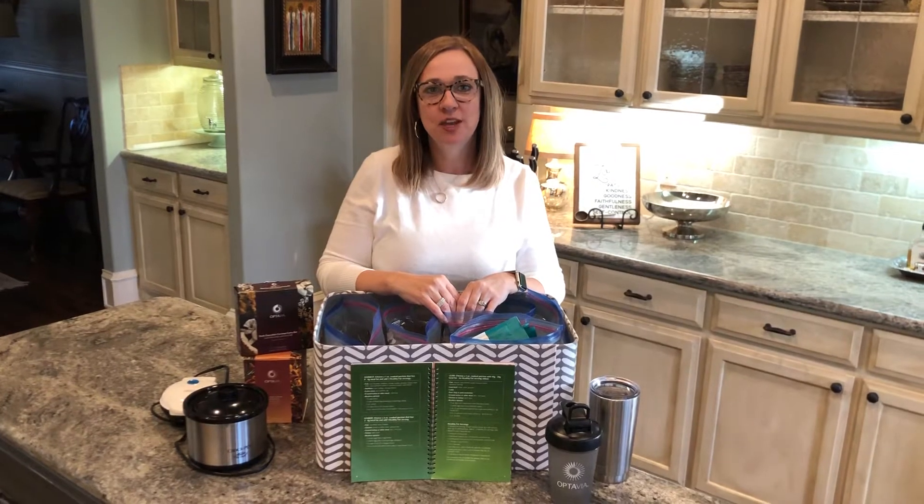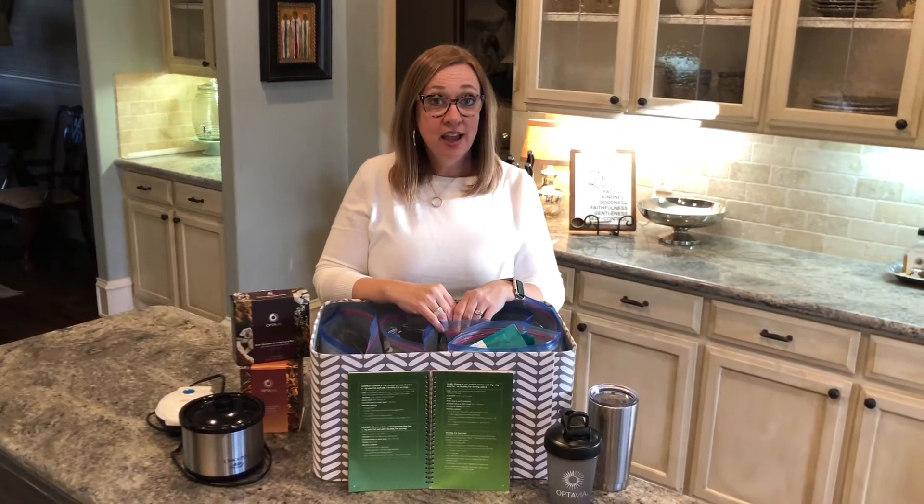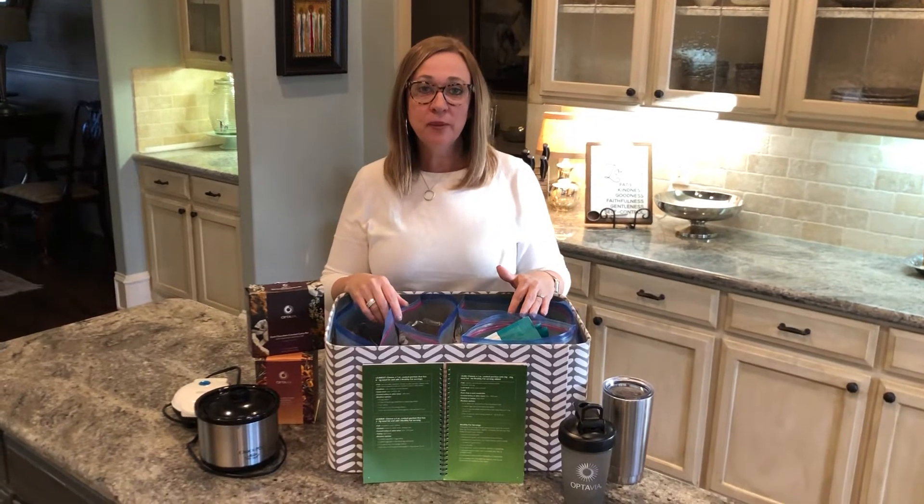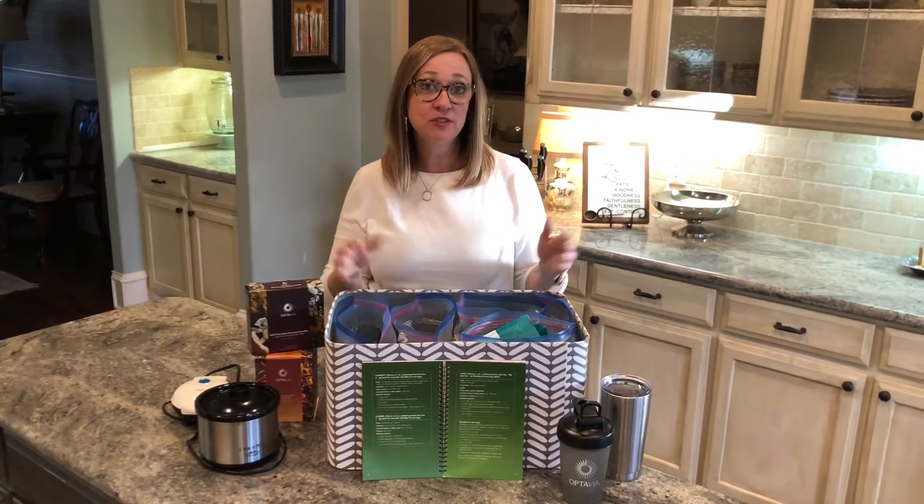Hi, it's Kimberly here. I wanted to say welcome to Optivia, and I'm so glad that you trusted me to help you along in your health journey. I know the first Optivia box has arrived, and that can sometimes be a little bit overwhelming because it's a lot of stuff with 22 boxes of fueling. So I wanted to just take a quick minute to tell you how I've tackled my first box and how I've organized myself while I've been on plan.